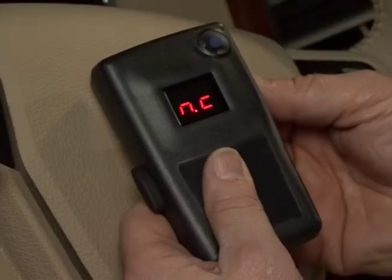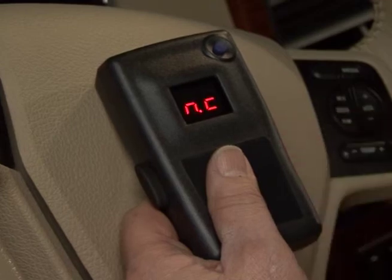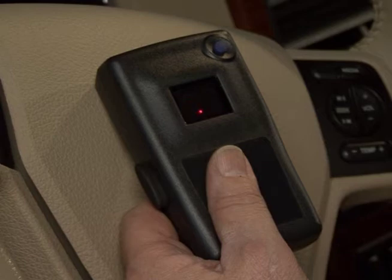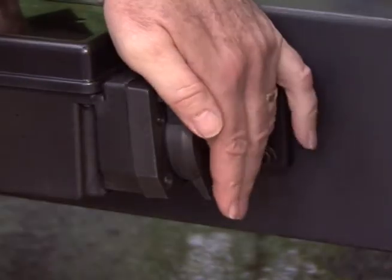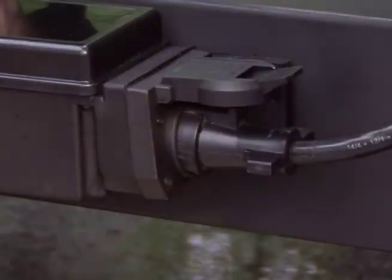Now dial the power wheel up to an output greater than minimum. Since the trailer's seven-way plug is not connected to the trailer mounted power module, you should see a flashing NC. The last step in the process is to firmly connect the trailer's seven-way connector to the rear of the power module.